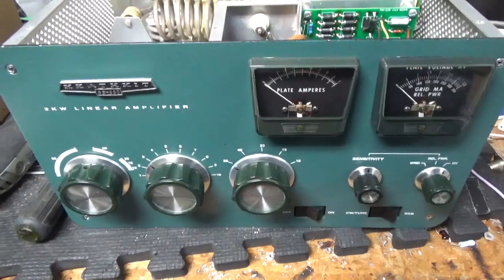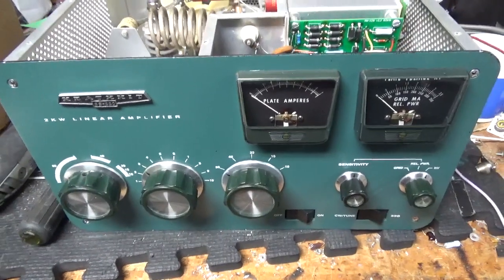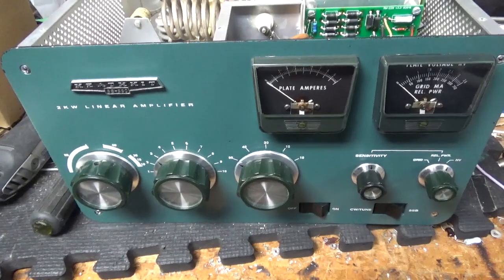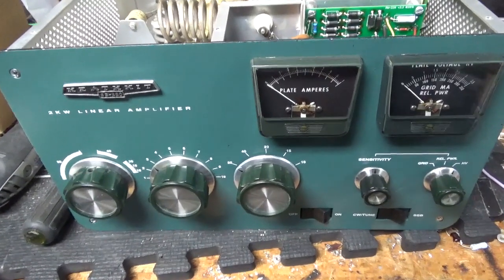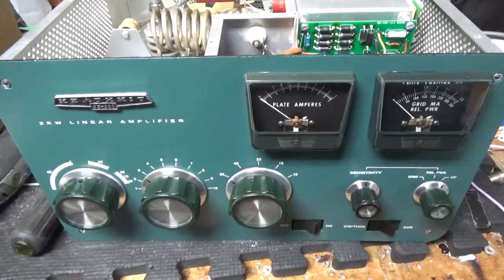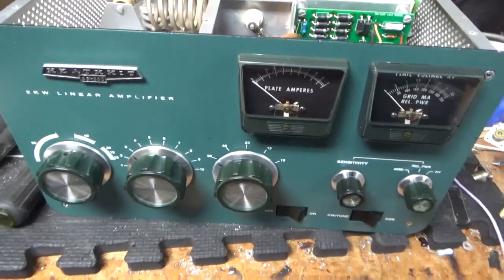So we have a Heathkit SB220 I worked on over a year ago. The customer had bought a set of new tubes from another company when Pento was out of stock for a little bit on 3500s. But they are back in stock now, and they put tubes aside for my customers, so that's not an issue.